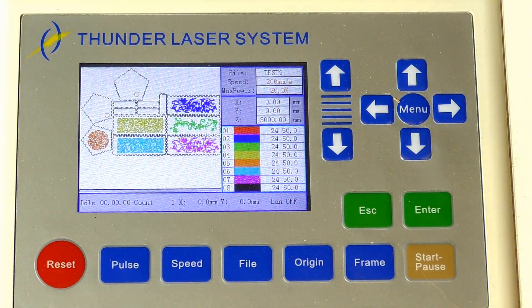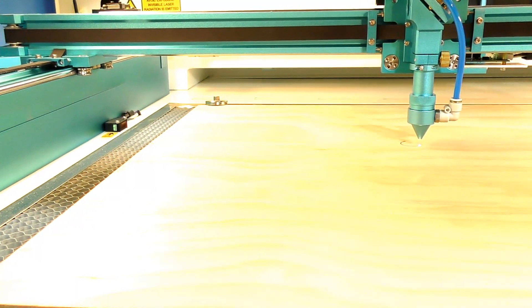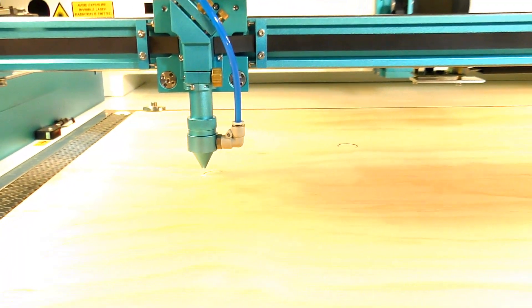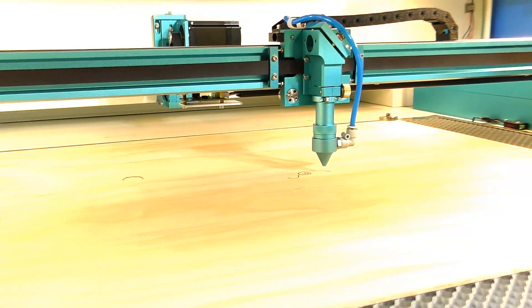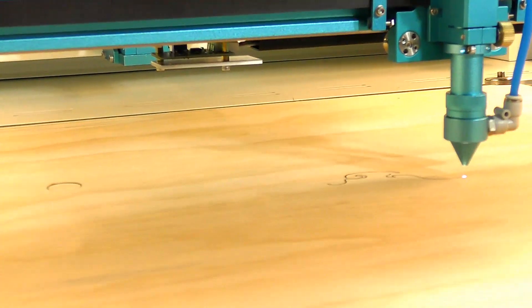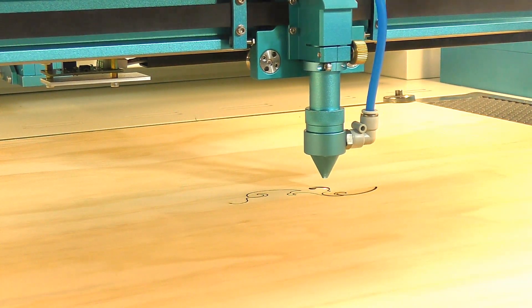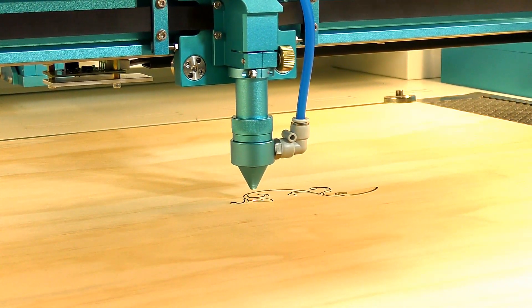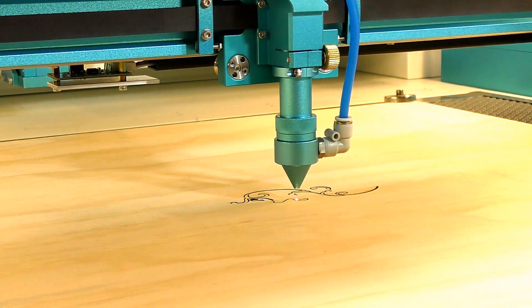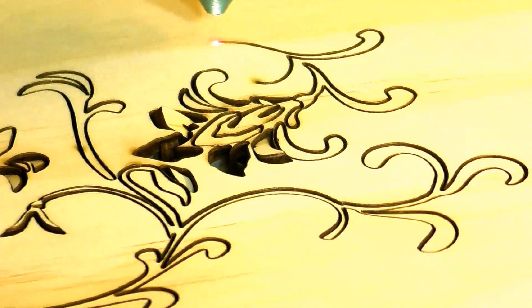I'm going to set the datum point now and let's run this file. Let's go!